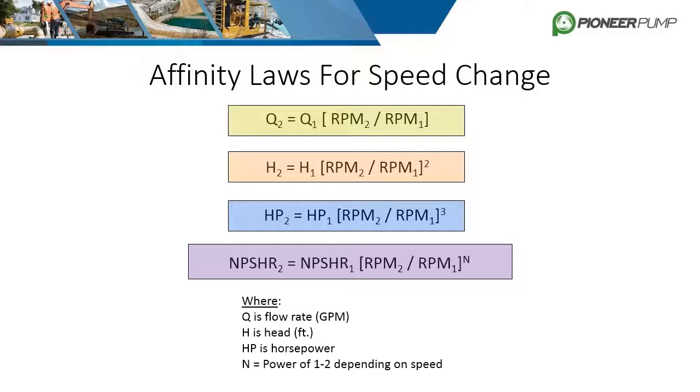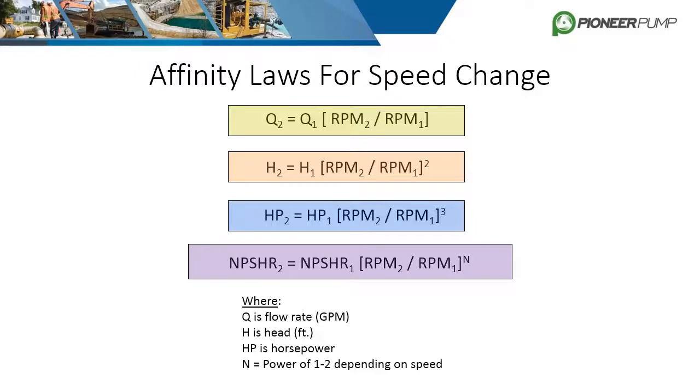For example, if a pump curve only goes up to 1800 RPM but the customer wants to run it at 2200 RPM to see how much more flow they can get, the first affinity equation can predict that flow. Let's run through a speed change example before covering diameter changes.